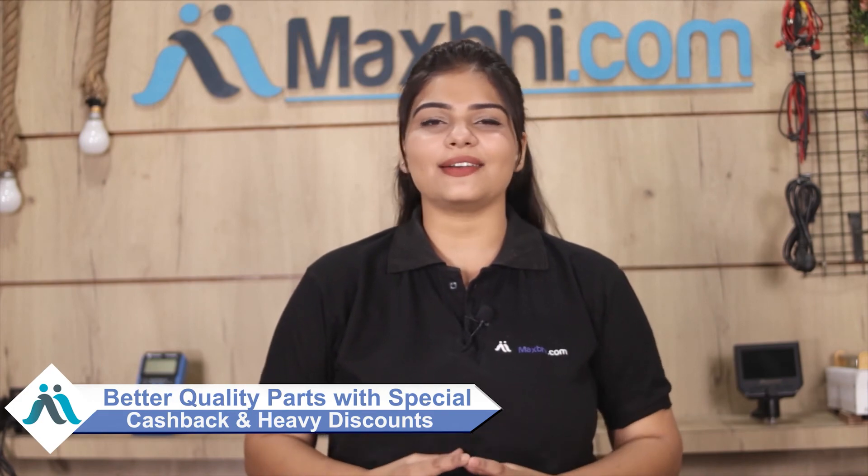If you want to order, you can get special cashback and heavy discounts, along with better quality parts for your phone.